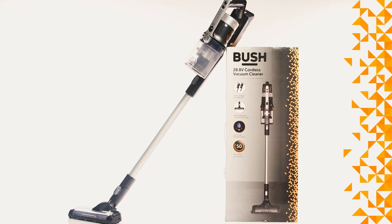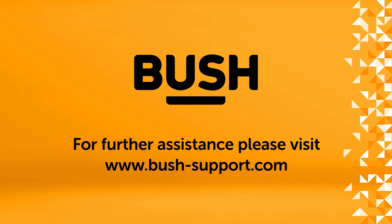Your Bush vacuum is now ready to use. For further information, please visit www.bush-support.com.